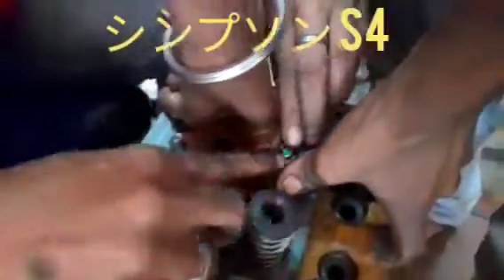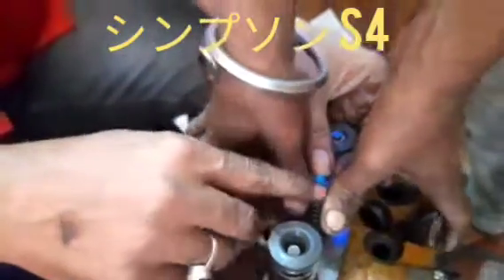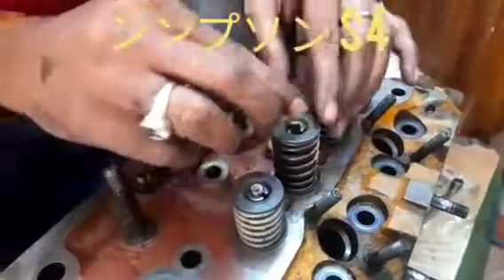Hi friends, today I'll show you how to fit the valve lock or collet into the repaired cylinder head. First, we put all the spring with cap, and after that we can install the valve lock or collet, and then it will be very easy to press the spring.